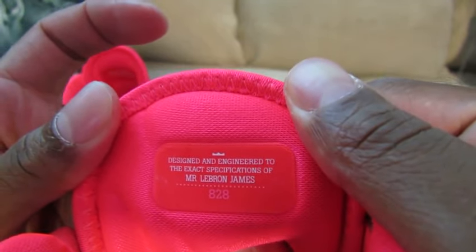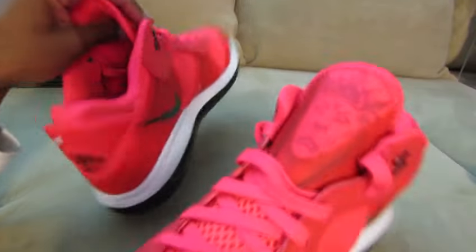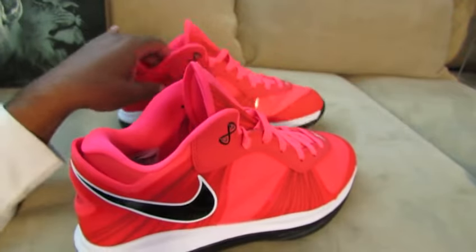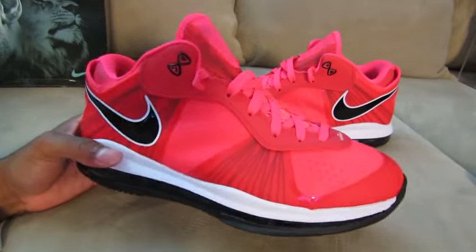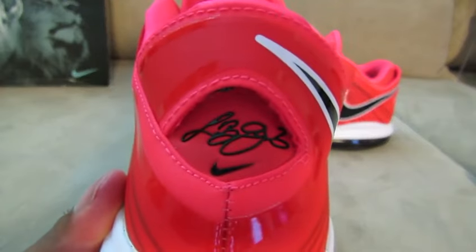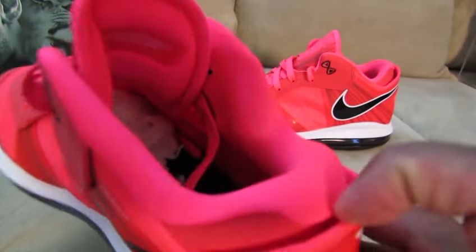Designed and engineered to the exact specifications of Mr. LeBron James, 828. Everything on this shoe is pretty much solar red — it's got a little bit darker on some hits. This video is probably not going to do the shoe justice; pictures don't do it justice either. You guys see these things in hand, no lie, these things glow — they pop. Check out the back right there: it's a signature with a mini swoosh underneath.